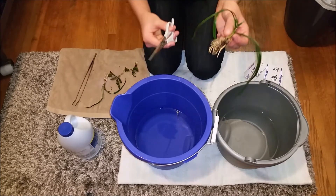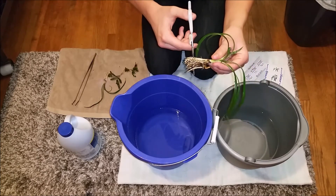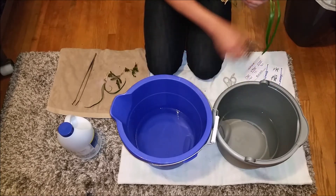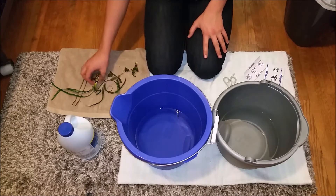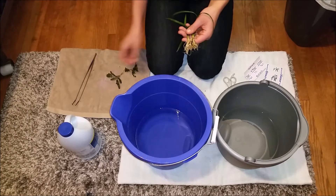You also want to take scissors and trim your roots a little bit. Usually you'd trim them a bit shorter, but since I have goldfish and they really pick at things, I want to keep more of the root so they'll take hold quicker. So you want to trim the roots and get all the planter's wool out of there.